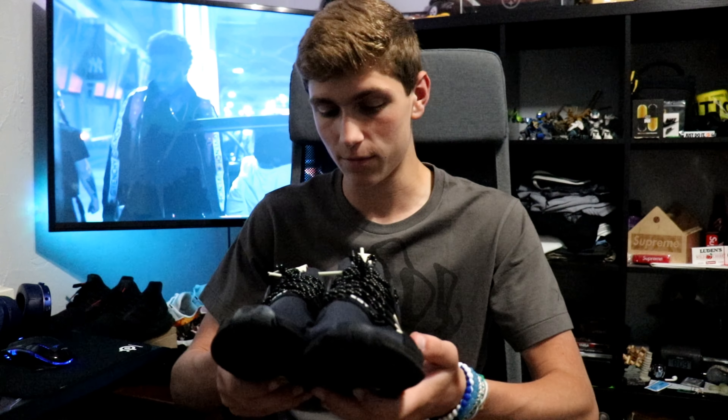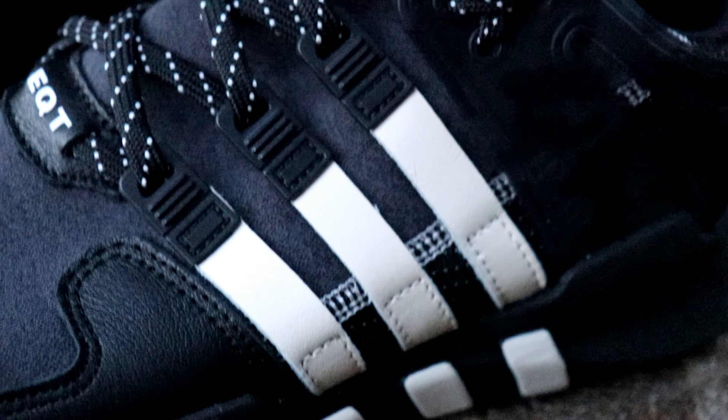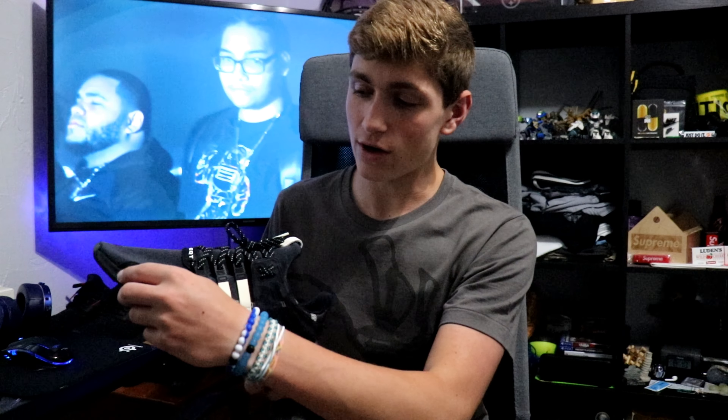The colorway in my opinion is honestly really sick. The main feature is the cream white leather straps on the side, which is a really cool addition in comparison to just the nylon fabric on the side of the regular EQTs. And then you have the nice leather right around the sides of the foot on the bottom of the shoe.